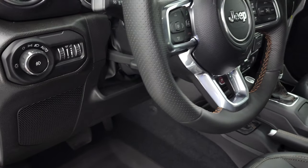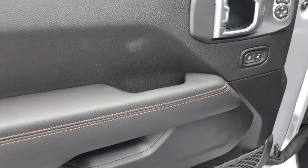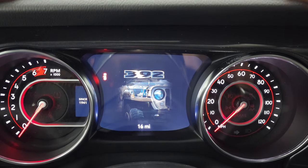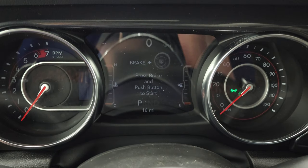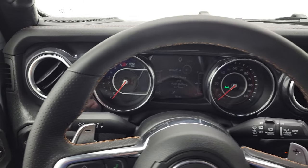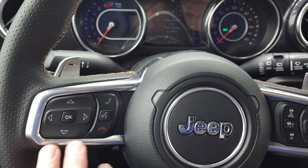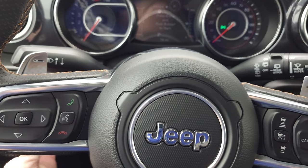Auto headlamps, tilt and telescopic steering wheel — notice you get the copper trim on the steering wheel as well, and copper trim stitching on the doors. Power locks, power mirrors. The heated leather wrapped steering wheel has adaptive cruise control, regular cruise control, paddle shifters, Bluetooth and information center controls on the left, and audio controls on the back of the steering wheel — lots of stuff on that steering wheel.